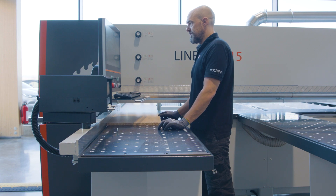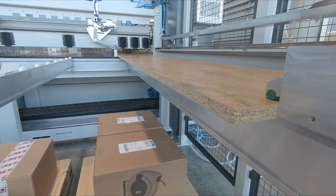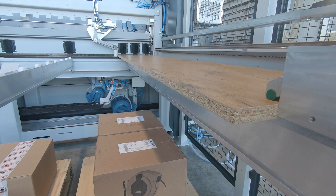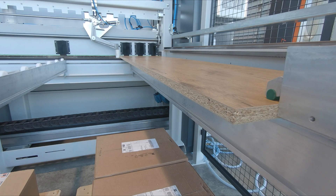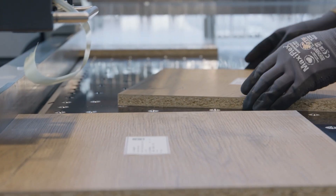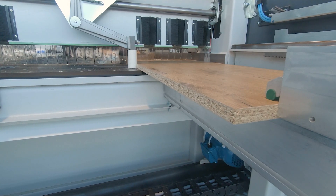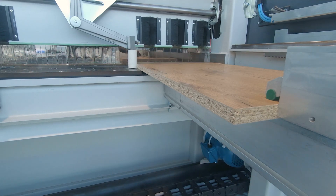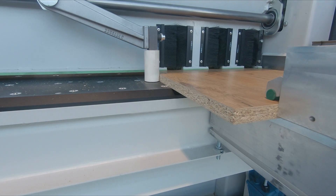Unique to Holz-Her saws, the synergy of the side pressure concept and cutting away from the cross-cut fence results in enormously high cycle speeds. The side pressure is always in working position and presses the workpiece against the cross-cut fence. After the workpiece has been fixed by the pressure beam, the saw carriage starts immediately and cuts through the workpiece. The time saving results from the fact that the saw blade always waits extended to the saw station for the next cut, and the side pressure does not need a new positioning time.